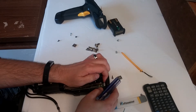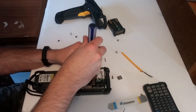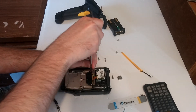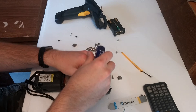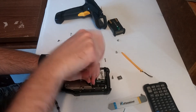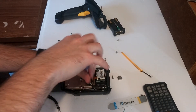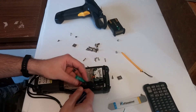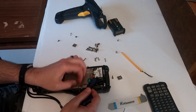Oh, maybe — I bet that's the battery right there. Yeah, it is, it is.